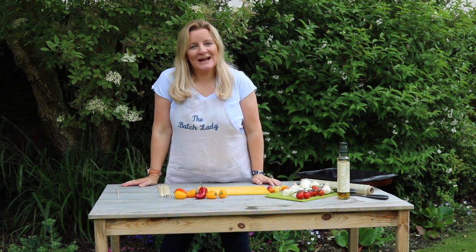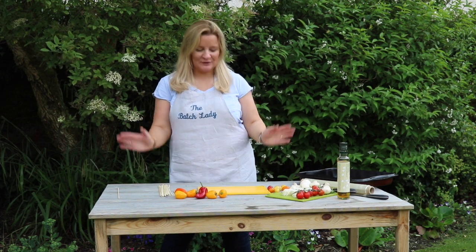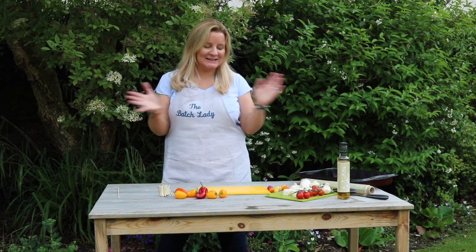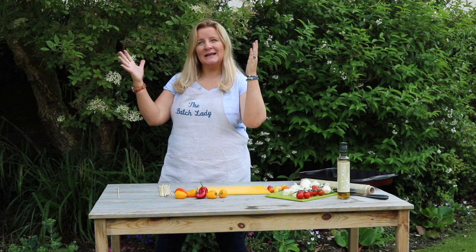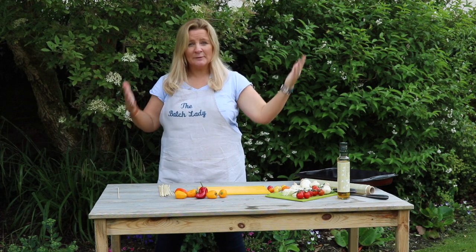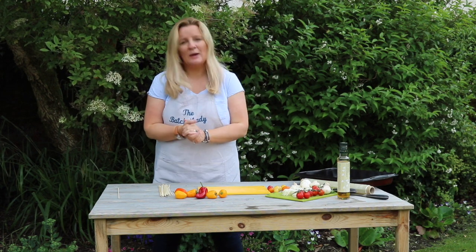Hi guys and welcome to The Batch Lady where I show you how to home prep your meals in advance so that you have everything ready whenever you want it. We're talking about barbecue again, back in the garden, and the rain is about to come — I can just tell. You're going to hear lots of farming in the background, so sorry — there are quad bikes and children and all sorts of stuff going on.